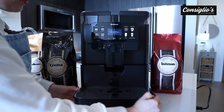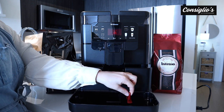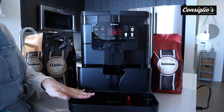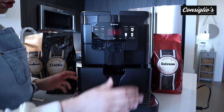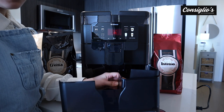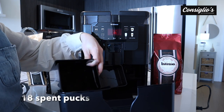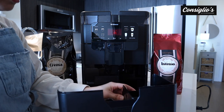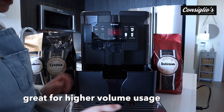If you pull the front component of the machine outwards, this is your drip tray. There is a red floaty here that when water fills in the drip tray, this red floaty rises to the top, letting you know that it's time to manually empty the drip tray. And if you pull this out a bit more, here is the spent puck container. It can accommodate 18 spent pucks, allowing you to not have to tend to the machine too often. Because it's a bigger machine, it can hold 18 spent pucks.